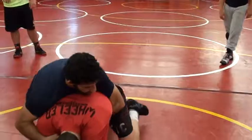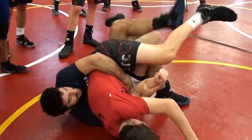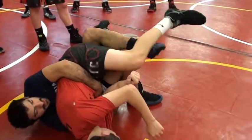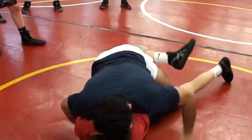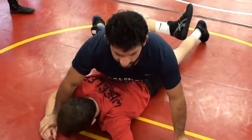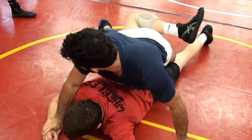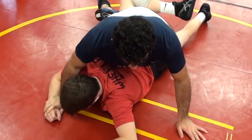So off the whistle, I bump him forward. I get this tight waist tilt. He goes to belly, and as he does I sneak this leg in as high as I can. As he turns, I'm going to get my hips up, hands to the mat, and my chest high right here. Then I'm going to figure forward the leg a little bit and get on my outside toe.